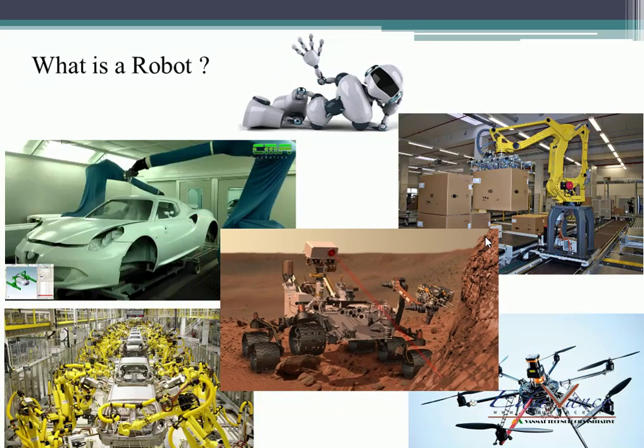So all that you see on this slide — all of these things are robots. You can think for yourself: you have certain robots in your day-to-day life too. The mixer grinder you use — that is also a robot. Well, anything that simplifies or reduces human effort is a robot.